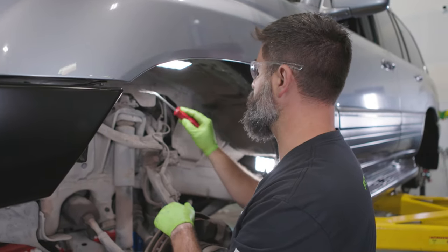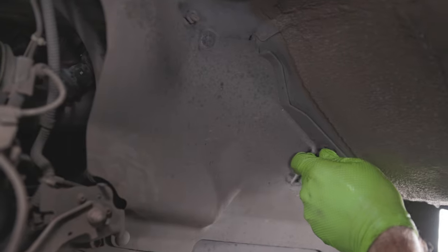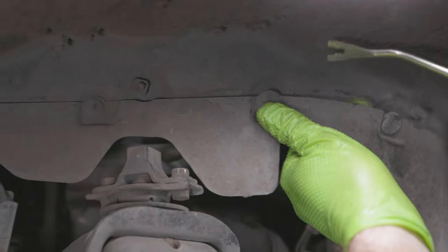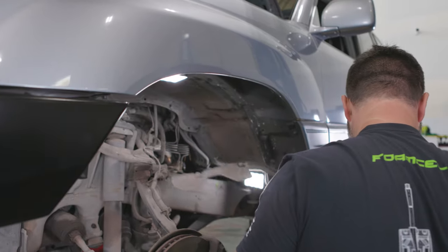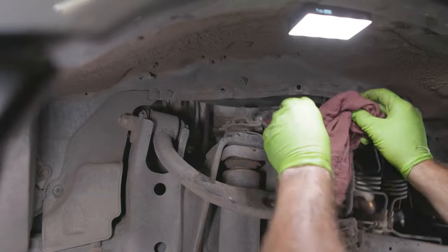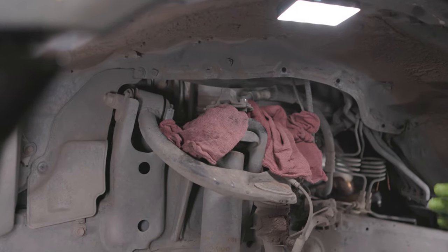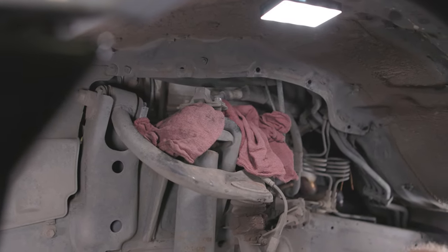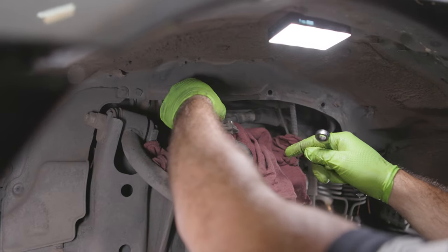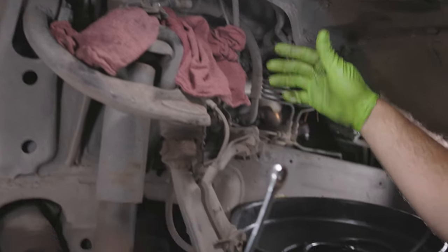Before we unhook the top of the hydraulic line from the shock, we're going to remove this inner splash guard. You've got a bunch of plastic clips, so grab a plastic clip removal tool. Before we unhook this hydraulic line, I'm going to lay some rags in here because this may make a mess. We've drained the reservoir and unhooked the Dufkas, but when we take this line out there might still be some residual hydraulic fluid. So we'll take these 12 mil bolts out, take that saddle off the top of the shock post, bring it back here, zip tie it off, and let it drain out.